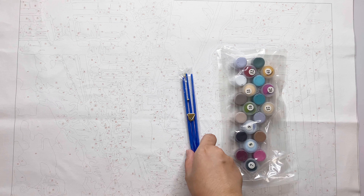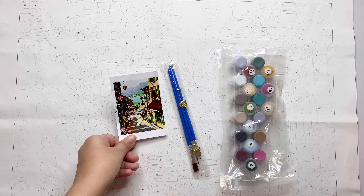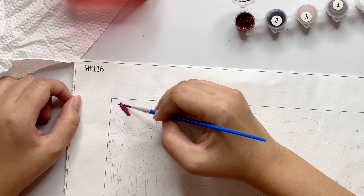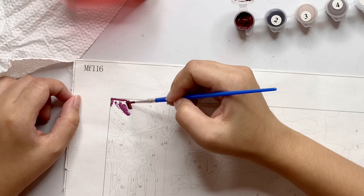Here is the kit I got — a 16 by 20 inch canvas, three paint brushes, hooks for hanging, and the acrylic paints. But the frame is not included. This is only 219 pesos, or a little over four US dollars.